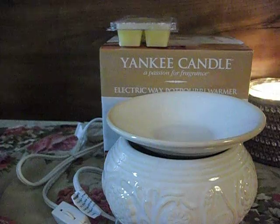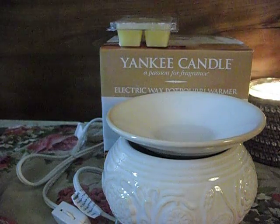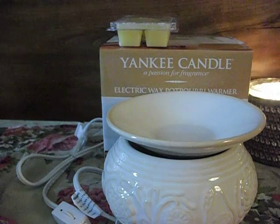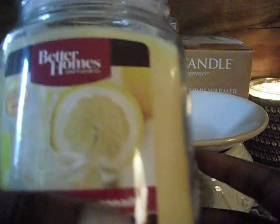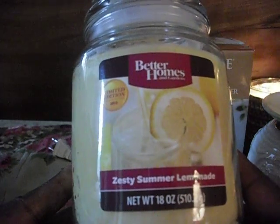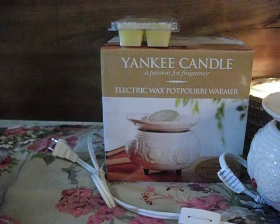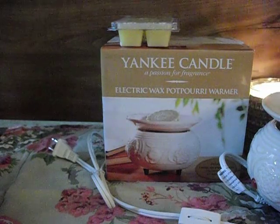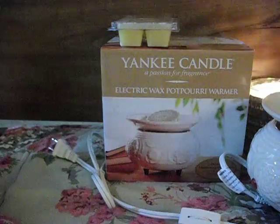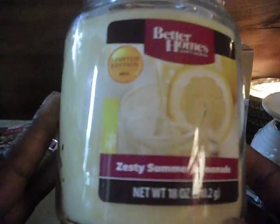I had to stop at Walmart — our larger Walmart, about 10 miles from here. They had the new Better Homes and Gardens limited edition summer scents. I ended up getting Zesty Summer Lemonade; I think these are $4.96. It smells so good. This is the only one I was really, really interested in — I smelled all the others. They have a berry one and a cherry one, and when they get to my Walmart I'll get them then. You can see it's very oily, so I'm hoping I get really, really good throw from that.